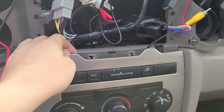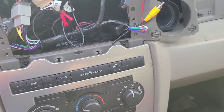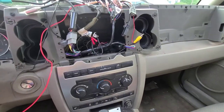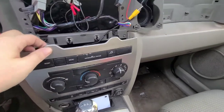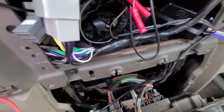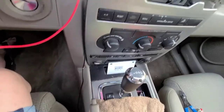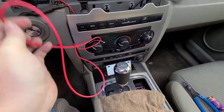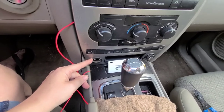So you're just going to take this and pull. Let me zoom out some. See how you see down in there? We've got to get all the way down in there. So we're going to connect the other end of this red wire all the way down in there to the back of the accessory port.